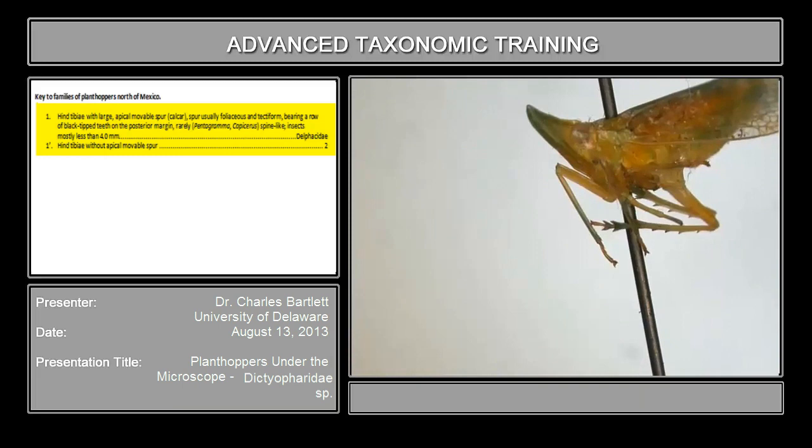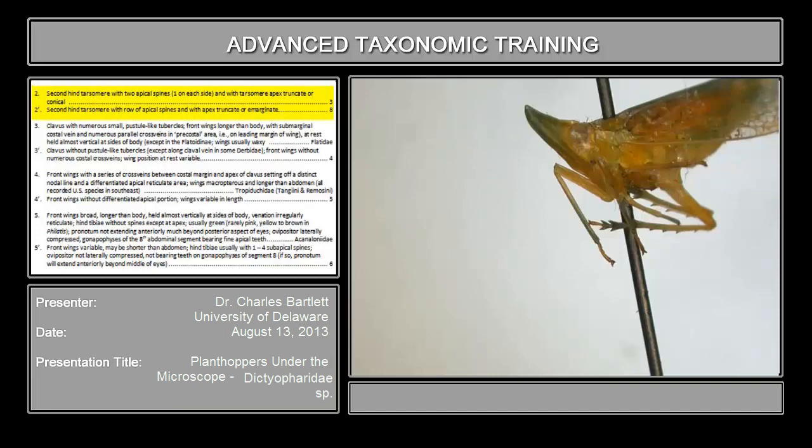So it is not a delphacid. The second couplet reads that the second hind tarsomere bears two apical spines, or the second hind tarsomere bears a row of apical spines. That's the first tarsomere; that's the second tarsomere, and the second tarsomere bears a row of spines. So from here we proceed to couplet 8.